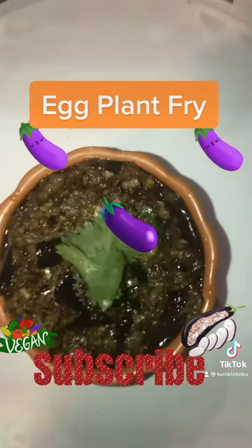One big brinjal gave me one small dish of eggplant fry. You can eat it with rice, with tortillas, or as a dip with chips — it tastes very good, spicy and flavorful. Tip: always choose tender brinjal, and add coconut for extra nutrition. If you like this, subscribe to my channel!